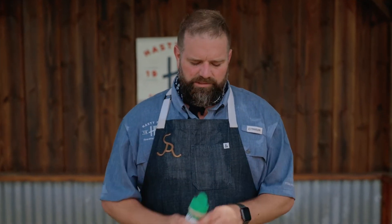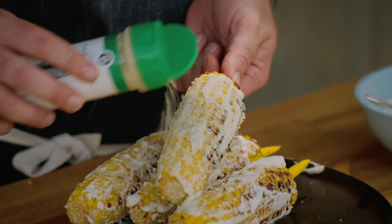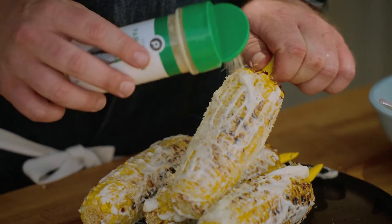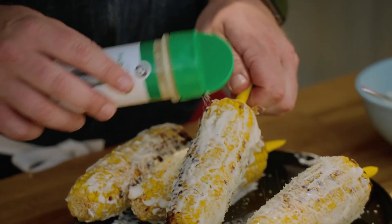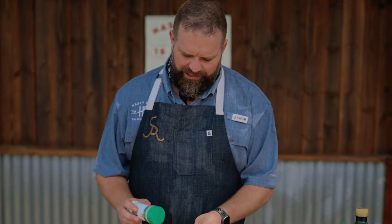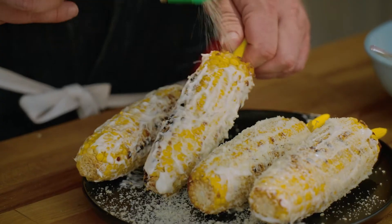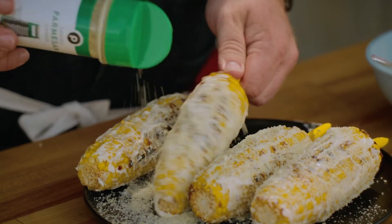Next thing, we got some Parmesan cheese. Now, if you can find Mexican Cotija cheese, it's even better — but if not, Parmesan cheese is a good substitute. Sprinkle that all over the outside. If you go to some Mexican street corn vendors, actually in Mexico, they'll repeat this step back and forth: more mayo, more cheese, more mayo, more cheese. I value my arteries a little bit more than that, but not enough to not make this recipe.